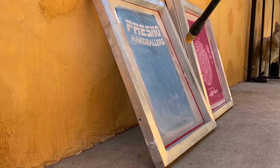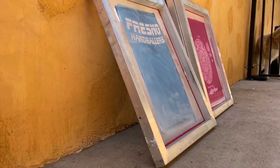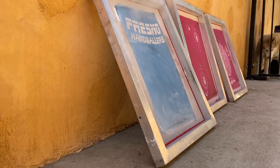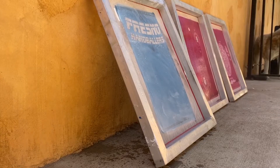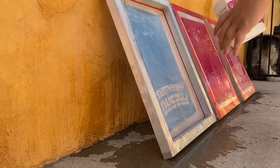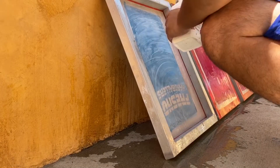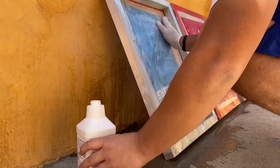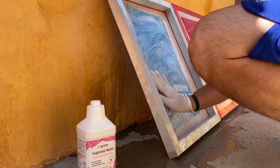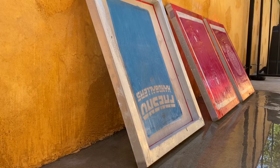This one here is the only one that has some paint on it, so I'm going to be using a little bit of the Supreme Wash only on this one. On the other ones I just need the emulsion remover. So I'm going to start off by spraying all of them. It would be a good idea to use a brush. Once we do that, we're ready for the emulsion remover.